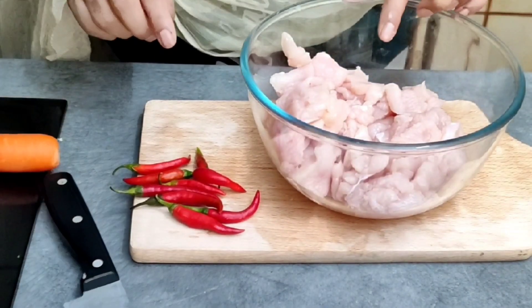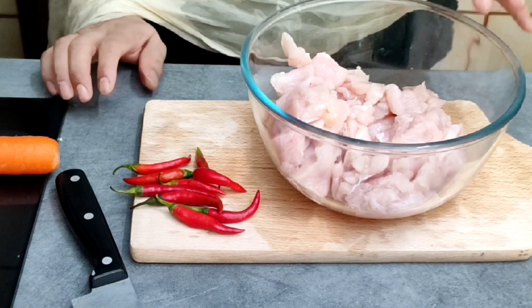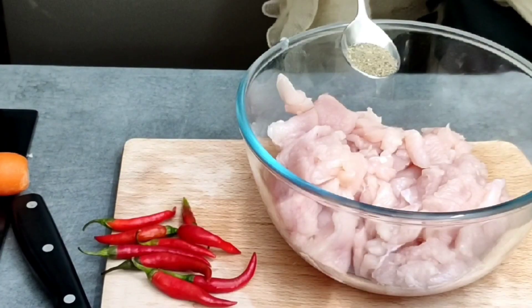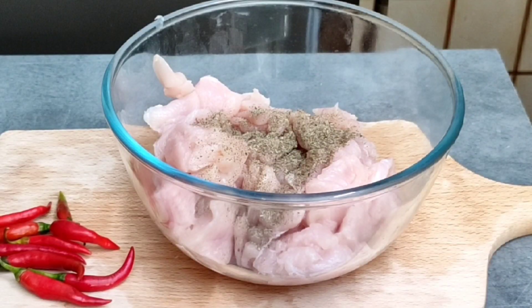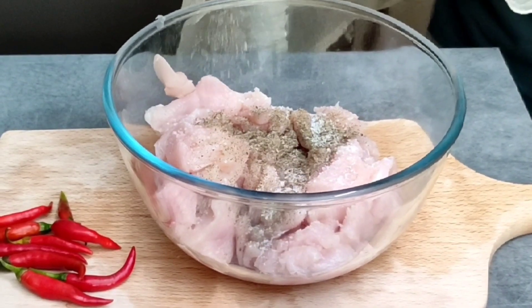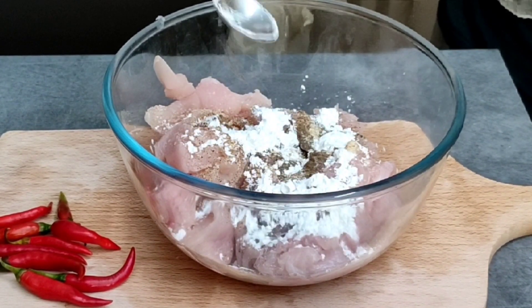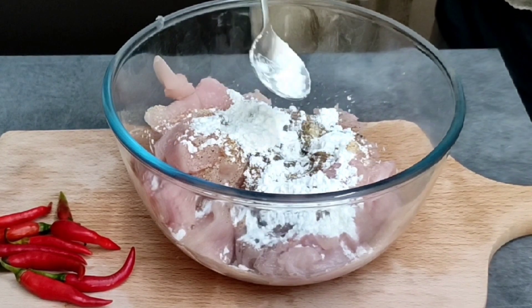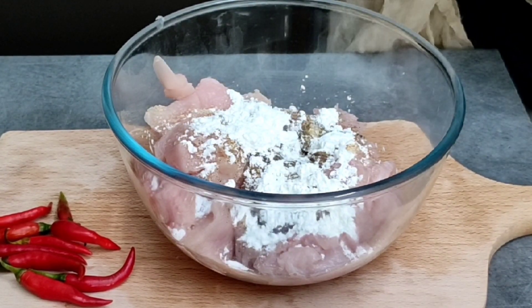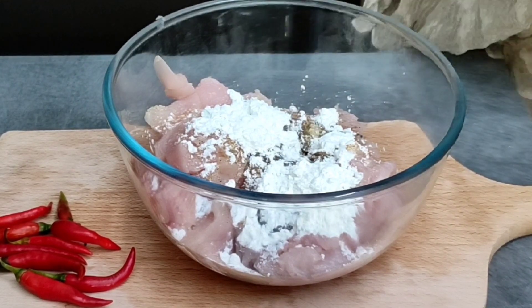I will put it in the chicken and marinate it. Then I will tell you what the next step is. I will add black pepper, salt, garlic powder, corn flour, and egg. You can also add white pepper.